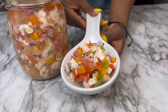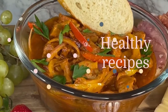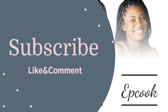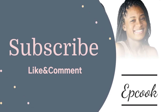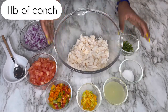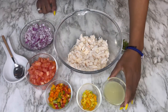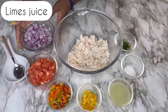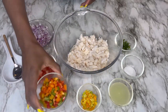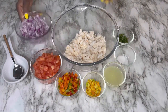Hey guys, today we'll be making conch salad. Here we have one pound of clean conch, cilantro, one teaspoon of salt, lime juice, one red onion, one tomato, bell peppers, and habanero peppers.